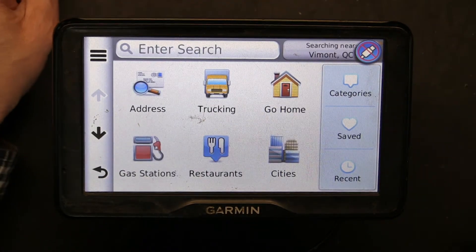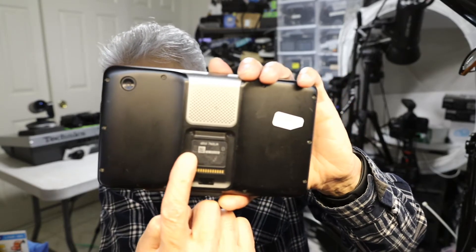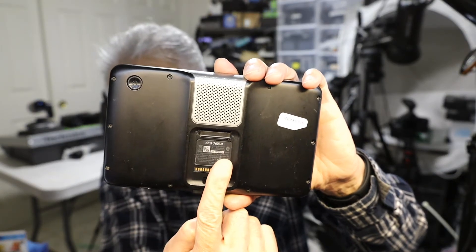That's how you basically calibrate a Garmin Dezl 760 LM — in this case I believe this is a 760 LM, yes, you can see right there. This method is basically the same on most GPS units, most Garmin units. Thank you for watching — please make sure to like and subscribe.